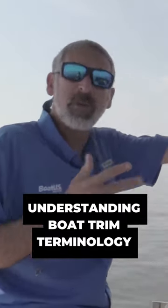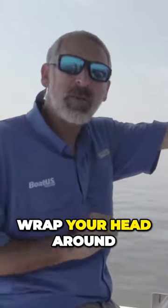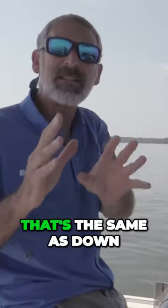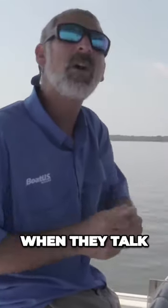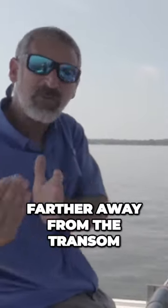People not only talk about trimming up and down, they talk about trimming in and out. Well, this is a pretty easy one to wrap your head around, folks. When people talk about trimming the motors in, that's the same as down — it's moving the motor in closer to the transom of the boat. When they talk about trimming it out, it's trimming it up, farther away from the transom of the boat.